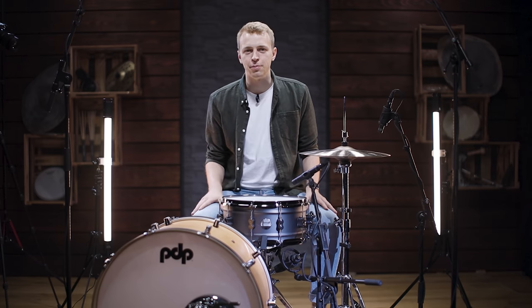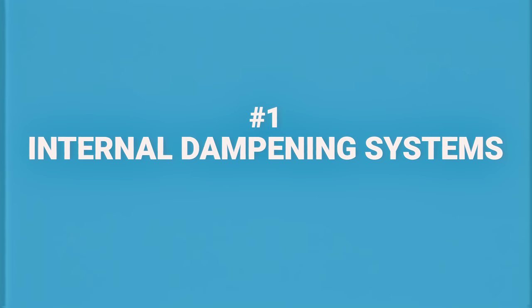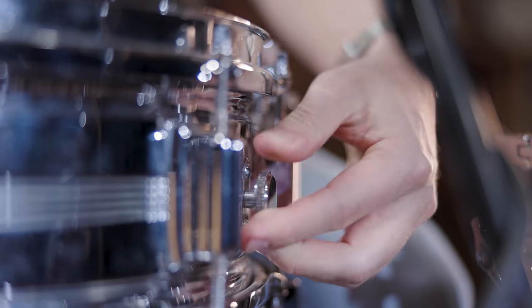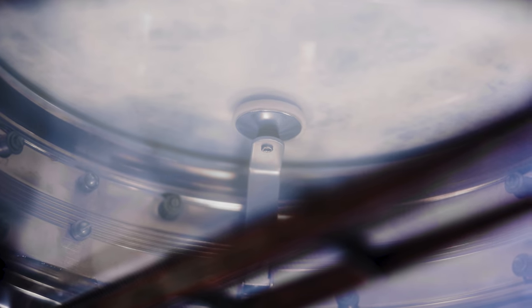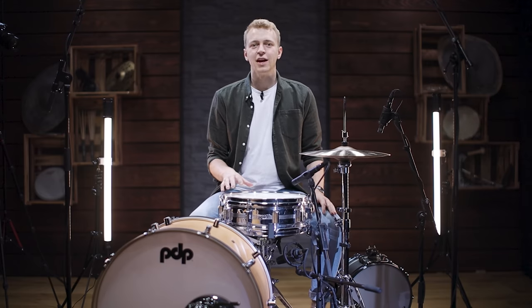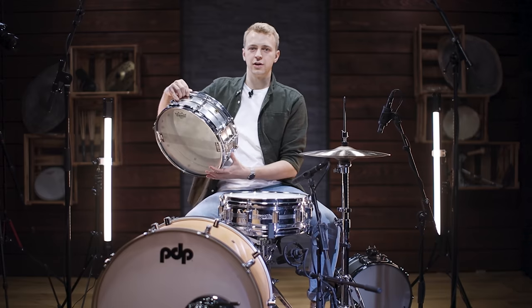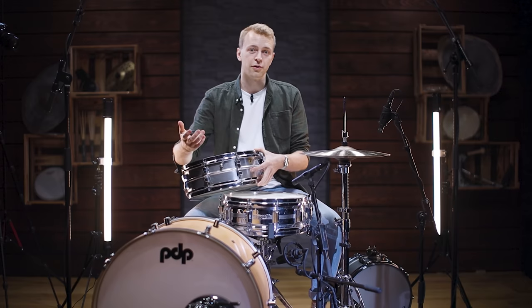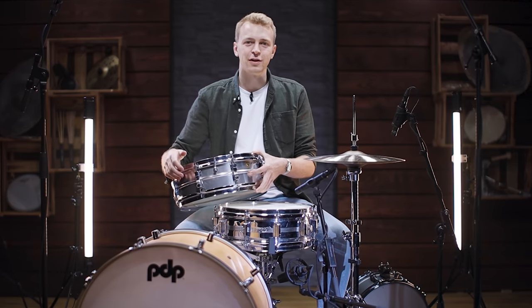The first category of muffling tools is internal dampening systems. Most classic snare drum models came and still come with a pre-installed internal dampening system. This Rogers Dynasonic, for example, has a knob on the outside where, by turning the knob, you can push a felt dampener from the inside against the batter head. The second most common system is the one on this Acro Light snare drum, where you have a lever that helps you push an internal felt dampener against the batter head. Let's have a listen to what it does to the sound.